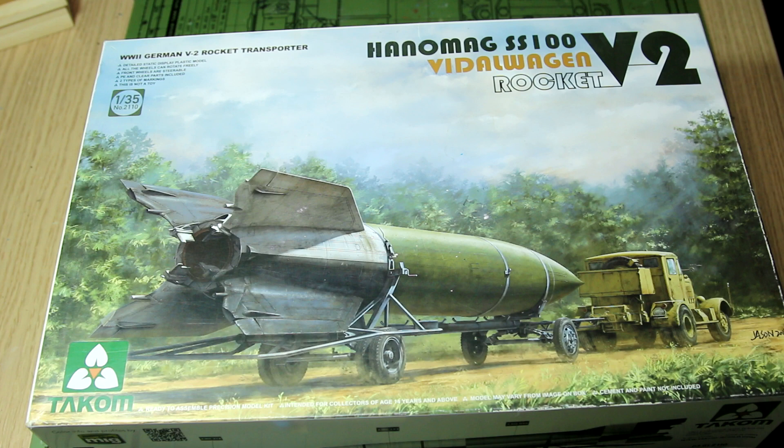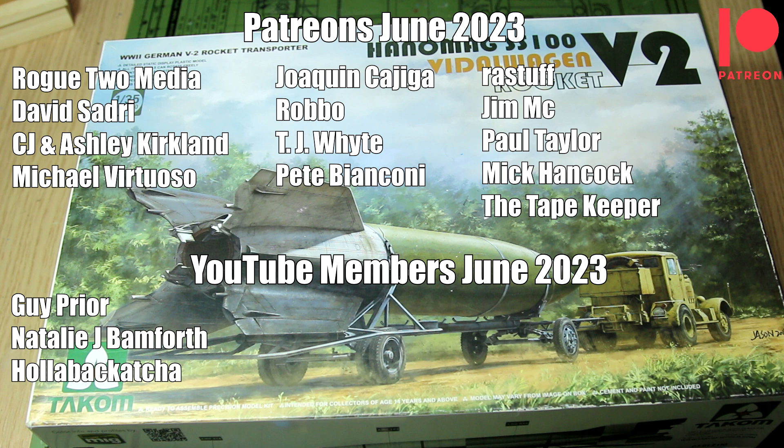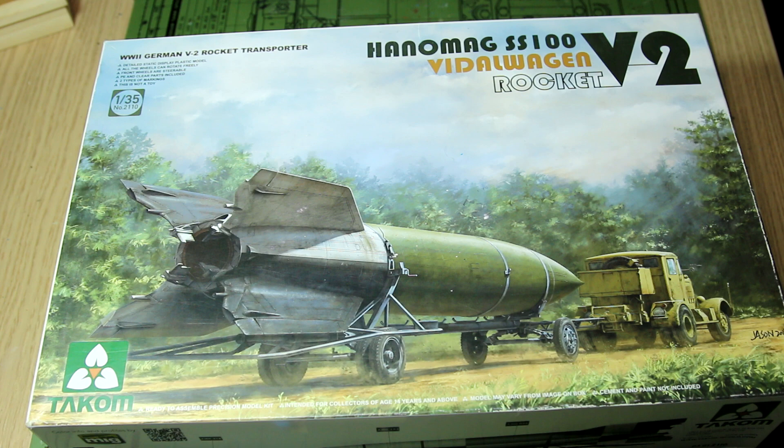If you have any ideas about how I could use this V2, the trailer, the cab, or one or more parts of this kit, feel free to leave a comment below. I really like listening to your ideas and always appreciate your thoughts and comments. I hope you've enjoyed this video — it was just a quick one with no building, but there will be some builds coming up in the near future. Thank you to everyone for watching, special thanks to my Patreon supporters and YouTube members, and until next time, have fun modelling!